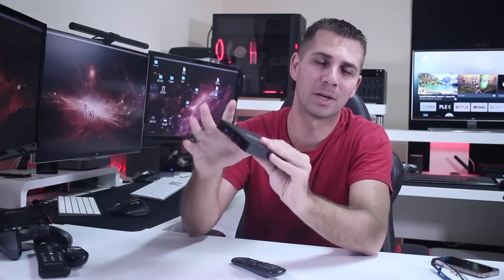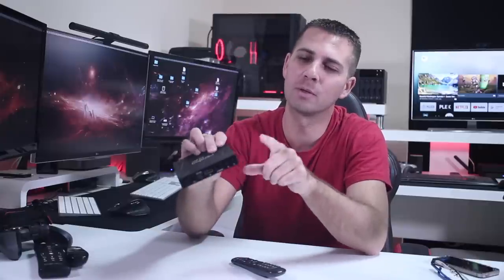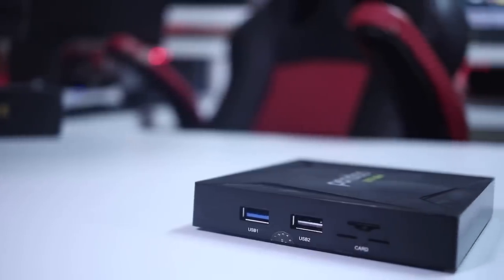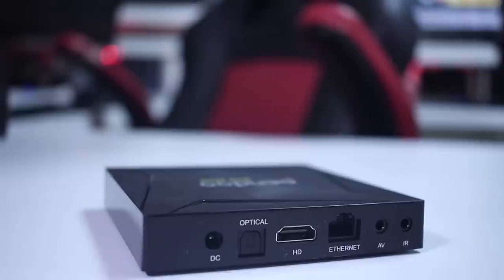In terms of build quality, don't expect too much because it's a budget machine — the plastic is not that well built, but nothing wrong with it. In terms of connectivity, we find a USB 3.0, one USB 2.0, a micro SD card slot, infrared remote extender, AV out, ethernet, HDMI, optical out, and a power input jack.